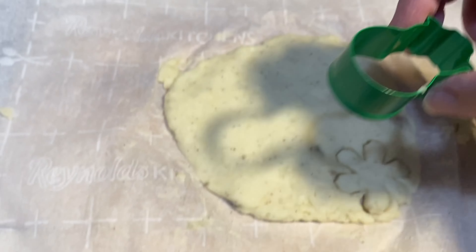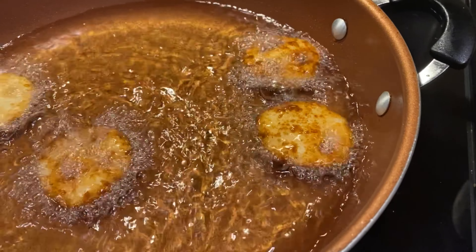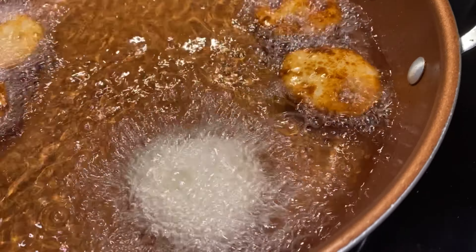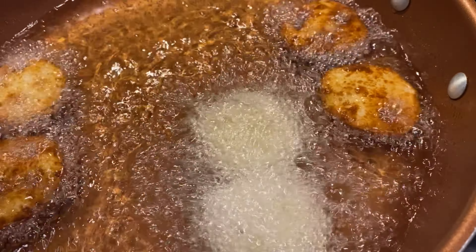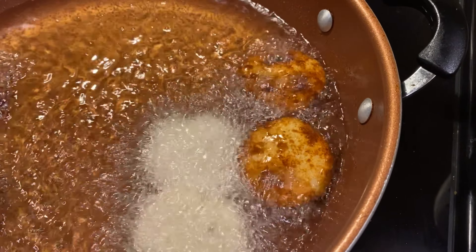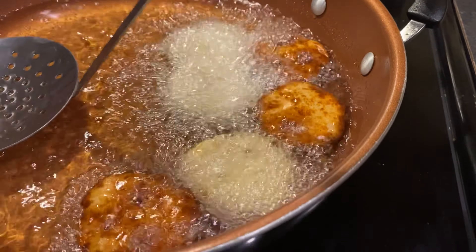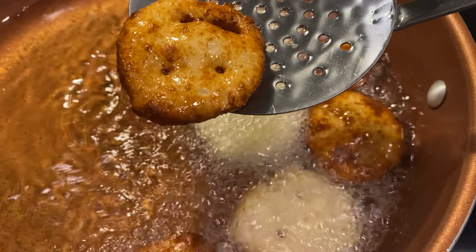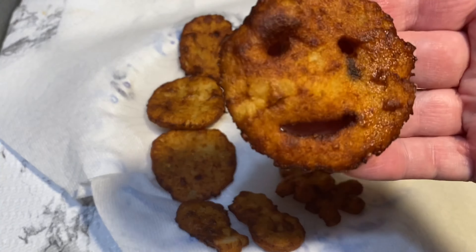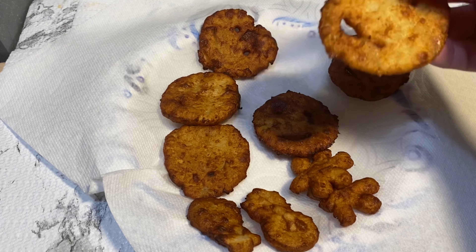We're going to fry our little potato shapes in vegetable oil. The recipe we're following calls for frying them for about four to six minutes. We found that our first batch came out a little bit on the dark side, so we turned down the oil a bit. We still found we had to fry them for less time — about three minutes each, flipping them about halfway through.